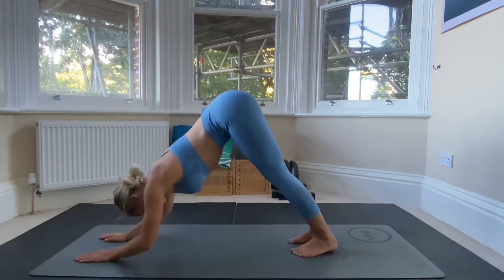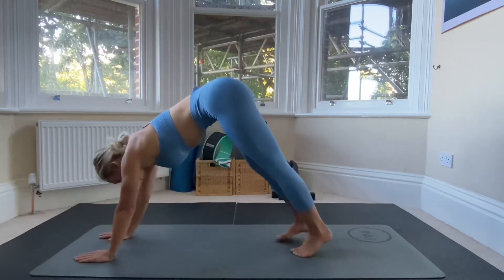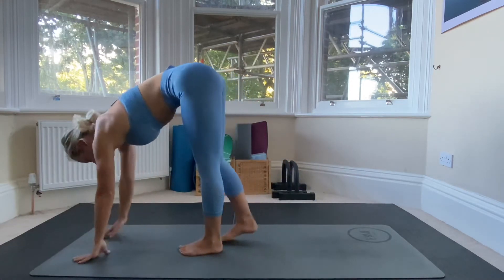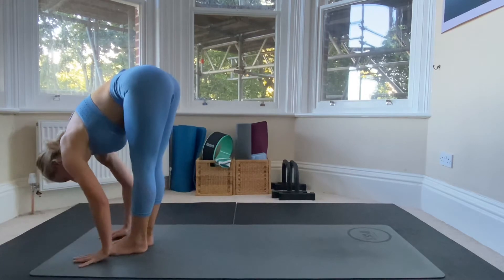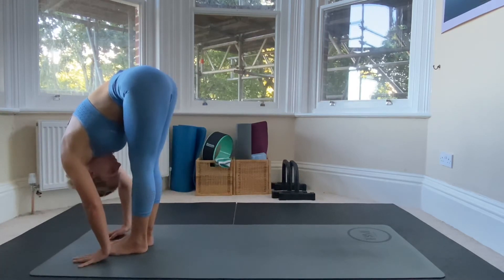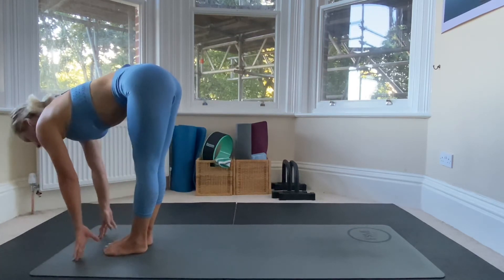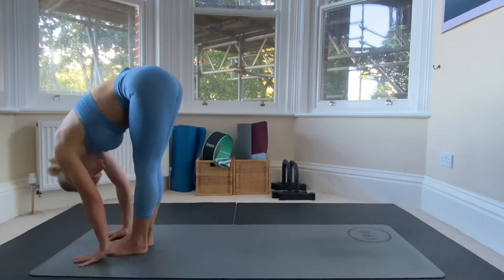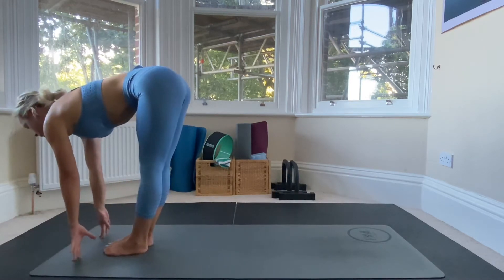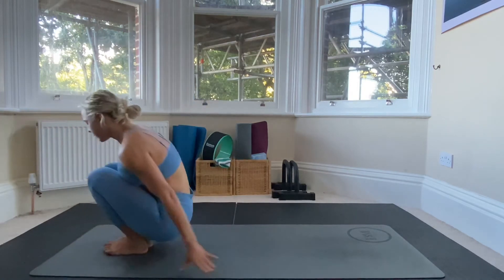Now we're going to push up onto our forearms and walk our feet all the way to our hands and have a forward fold. Inhale, come back up. Forward fold, inhale, come back up, and then we're going to take ourselves all the way down.